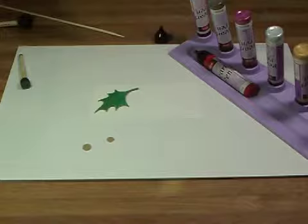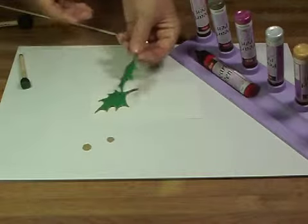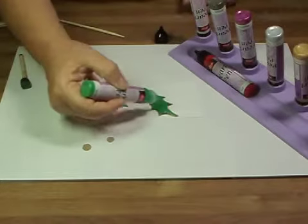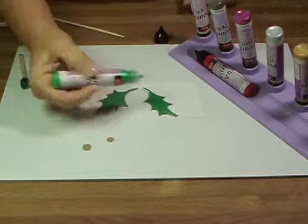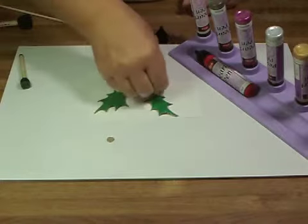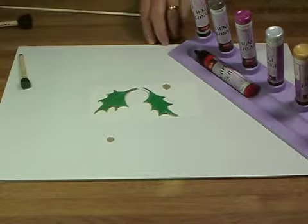Now I have one that I actually painted straight from the pen — it's a lot more dimensional. I don't know if you can tell so much on the video, but I just went up and down with that, and then I took my skewer at the end and did the same thing.